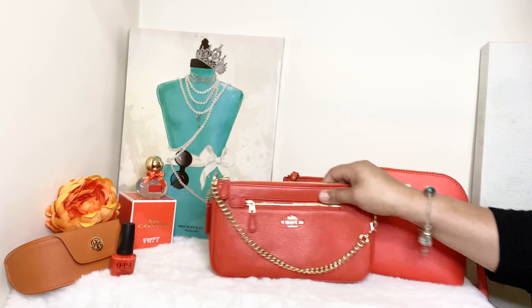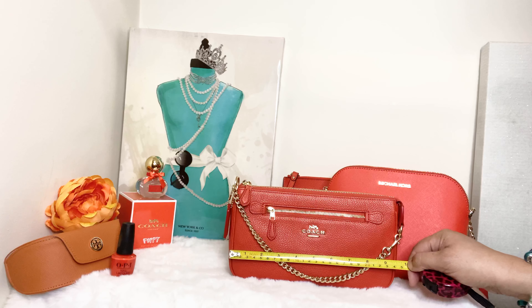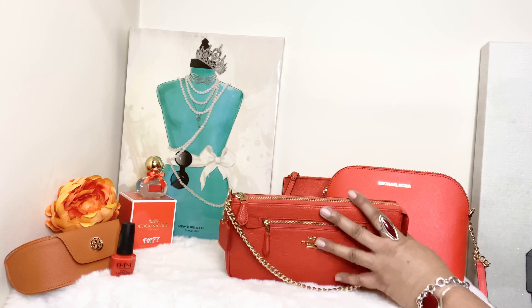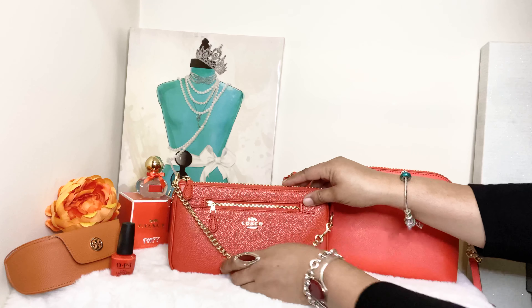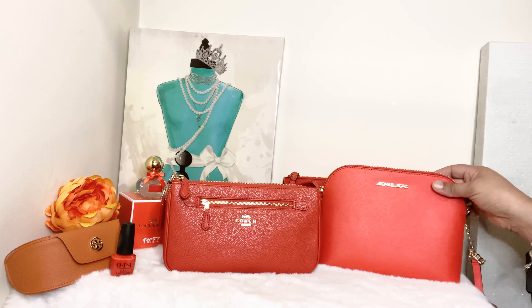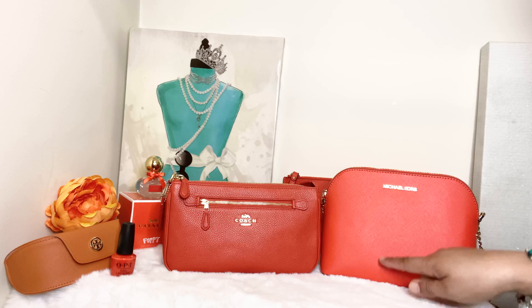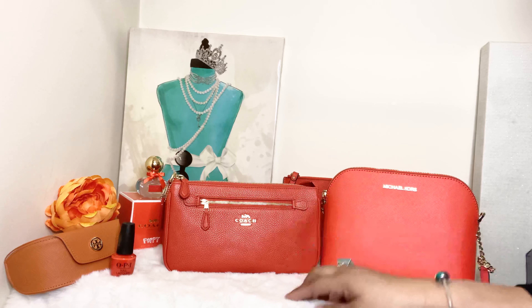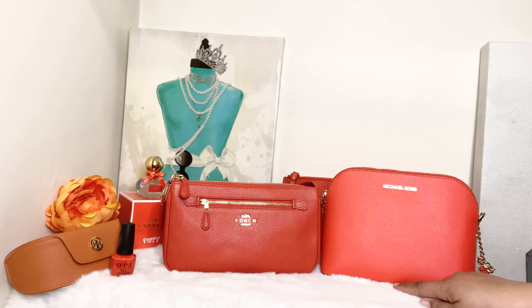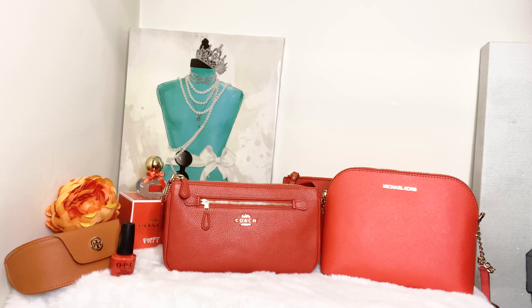The Coach Nolita is about ten inches long and six inches tall. So the Coach Nolita is about one inch longer than the Michael Kors dome crossbody, and the Michael Kors large dome crossbody is one inch taller than the Coach Nolita. So you get one inch more in length with the Coach and one inch more in height with the Michael Kors.